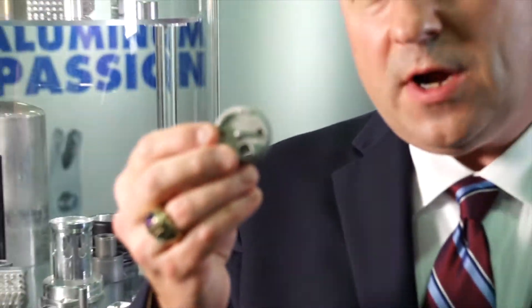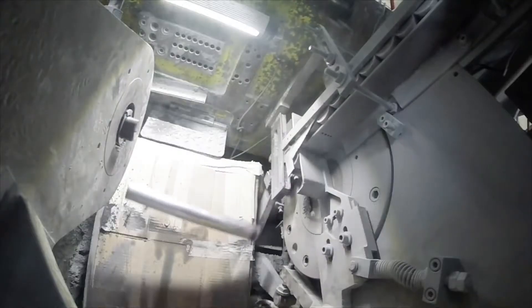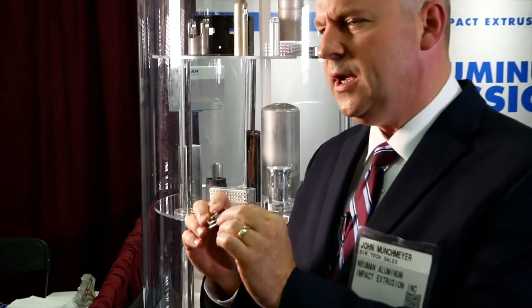I usually ask: are you familiar with impact extrusion? The common answer is no. Here's an example of a part with very intricate features. We put these features right into the punch and these features right into the die. To machine a hundred thousand of these would be ridiculous — in our process it's a piece of cake and repeatable over and over again.